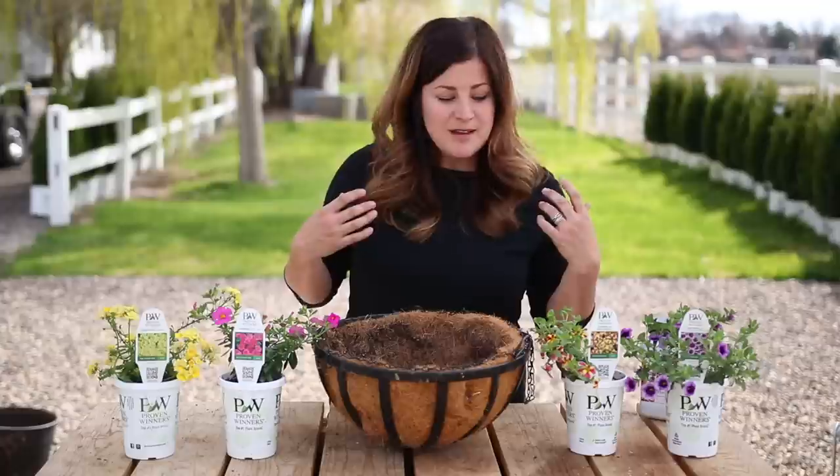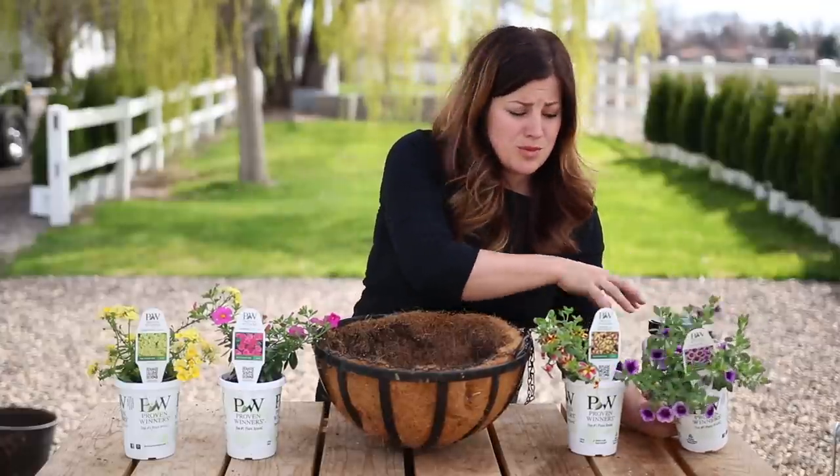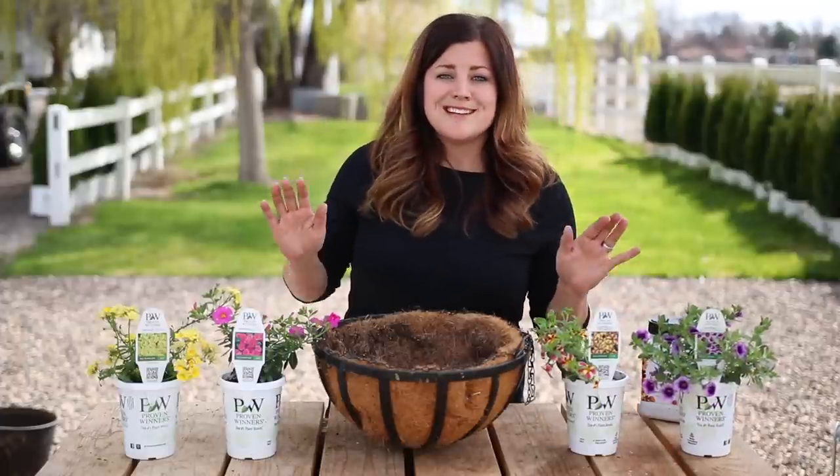I thought it would be fun because these plants are already like this - Superbells. This is a Superbells Blue Moon Punch. It's already got some nice sides on it. So I thought I would just follow the rules and see how it goes.